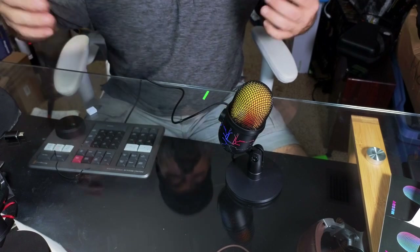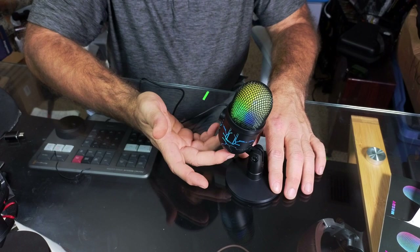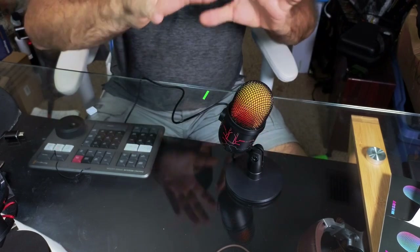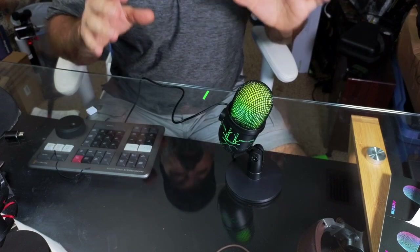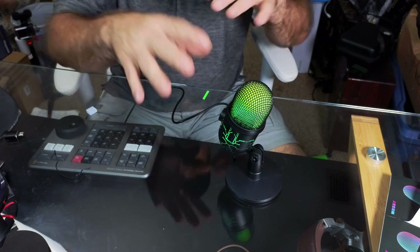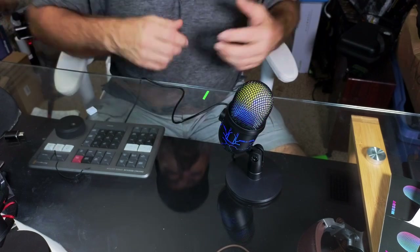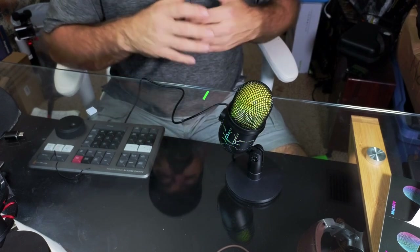I like to keep it in the middle — that's a good happy medium. When you hit the mute button, you can see it turns solid green. If the microphone is solid green and not changing colors, that means you've either muted it or turned the volume down all the way.